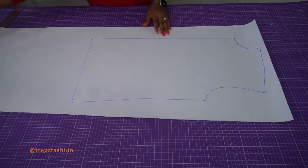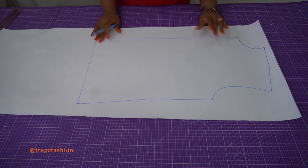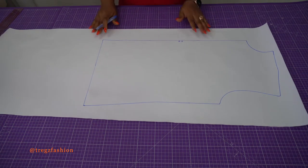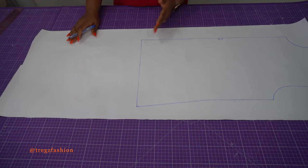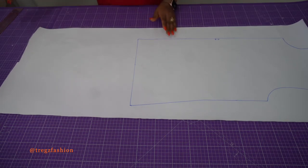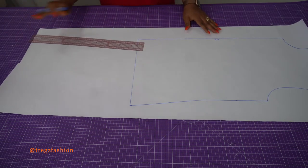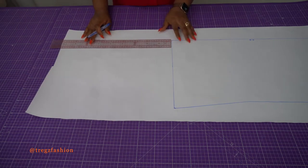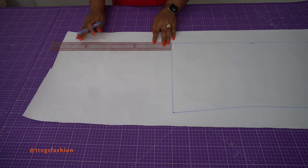Once you finish tracing out your bodice block — we're working with the front first — let me write 'center front' here. Now you're going to lengthen your block to your desired dress length. For my hip line here, I'm going to add about 35 cm to lengthen it.